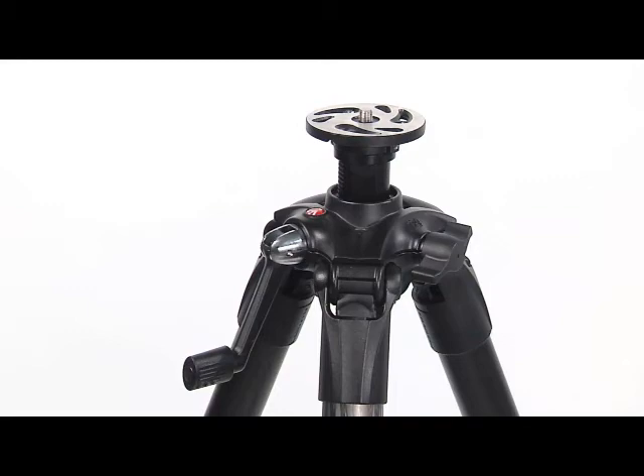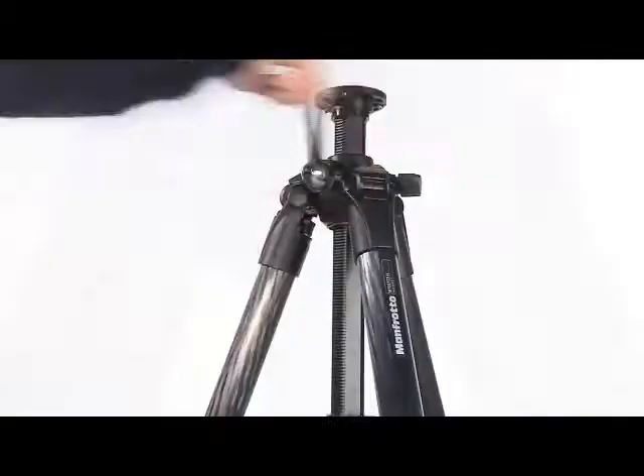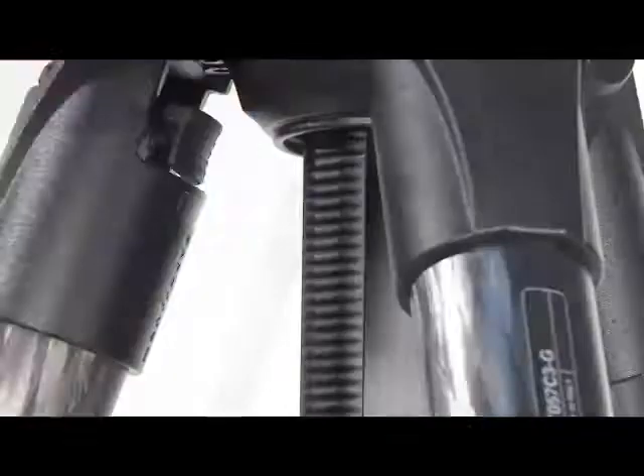Once you have reached the desired height, lock the column by tightening and locking the knob. The tripod incorporates a grub screw that allows you to adjust the friction of the column movement.